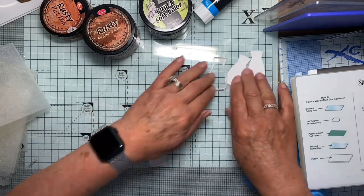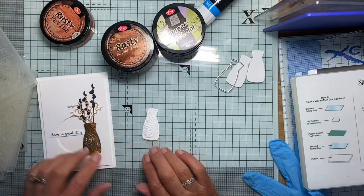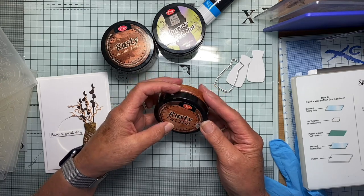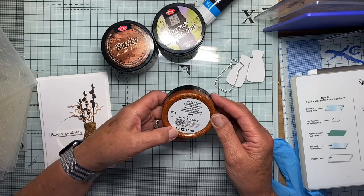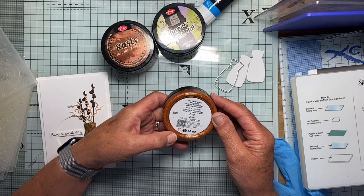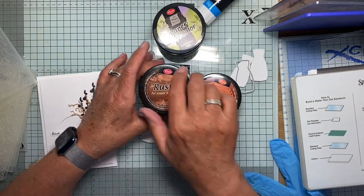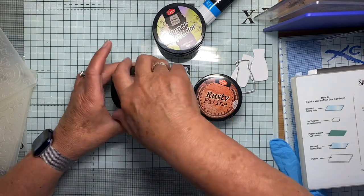Before we get to that, let's try and get some colour on. What I used for this was some of this rusty patina from Viva Decor. This one is called Oxid — rusty patina. This one just is called Rusty. I'll open them and let you see. I don't want to keep that out of the way because it's kind of messy. This one is just plain.